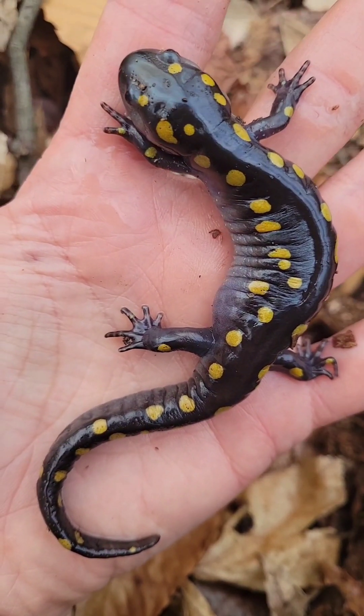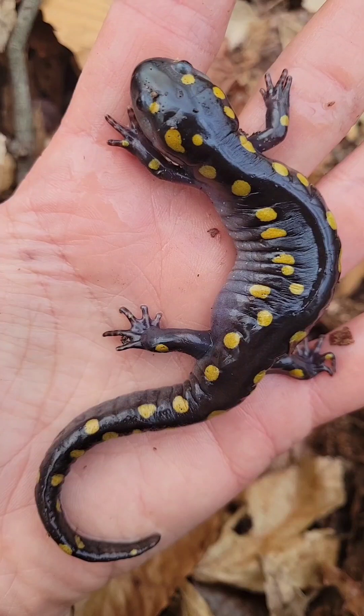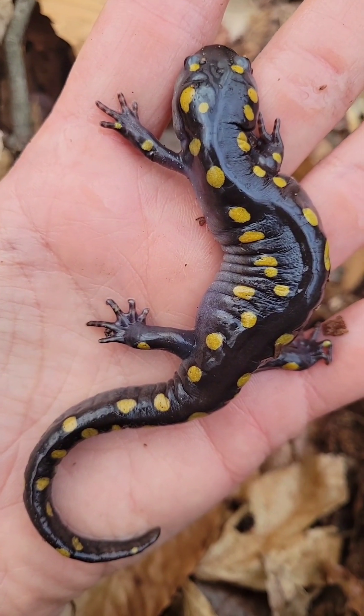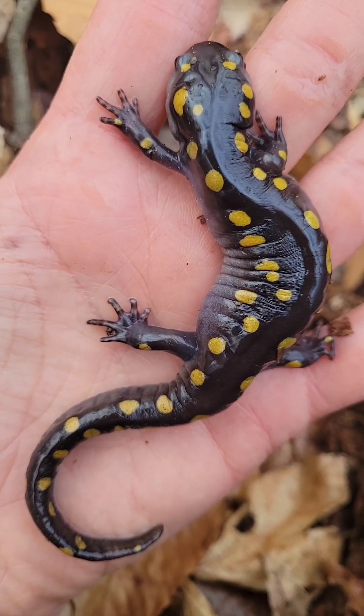So if I find this one again, I just compare photos and I could tell. See that one spot on the toe? They have four toes up front and then five in the back — that's characteristic.